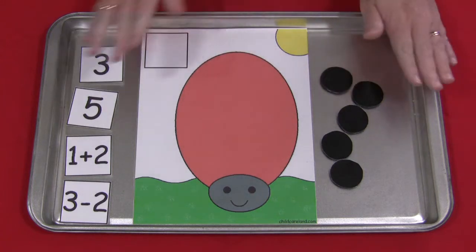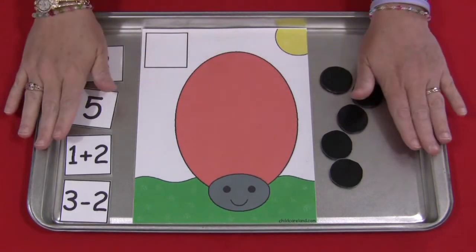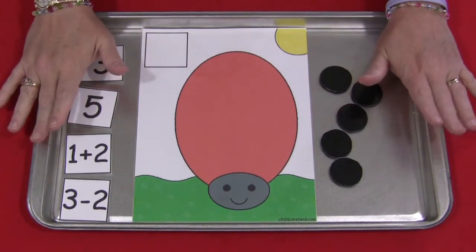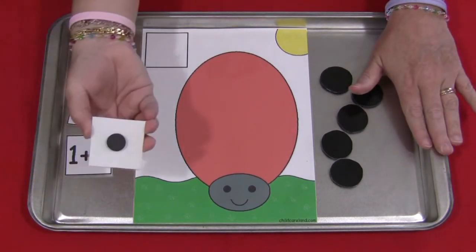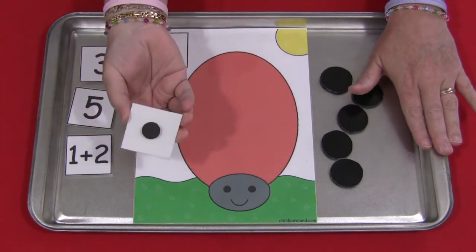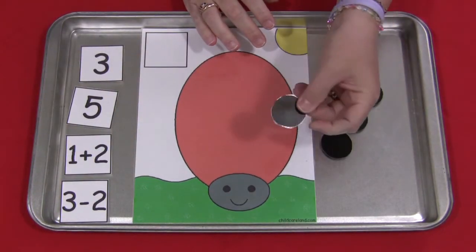If you have watched any of my other videos you know I like to use magnets to secure things down. I find that this large metal cookie sheet is a perfect work space for these kinds of activities. So on the back of the cards, the number squares, I have self-adhesive magnets as well as on the back of the black dots.